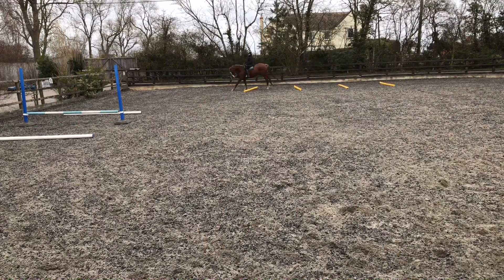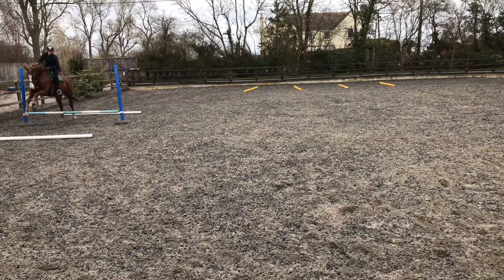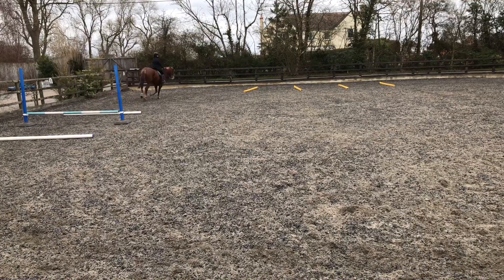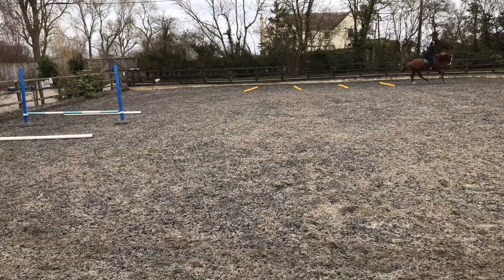After I'd cantered through the poles both ways I then raised the little fence like I did with Corporal, and it was the same again — working on the rhythm staying the same from the top canter poles to the fence to the bottom poles, not losing him on the turns, making sure the rhythm stayed the same but also making sure he kept impulsion. He got better and better.